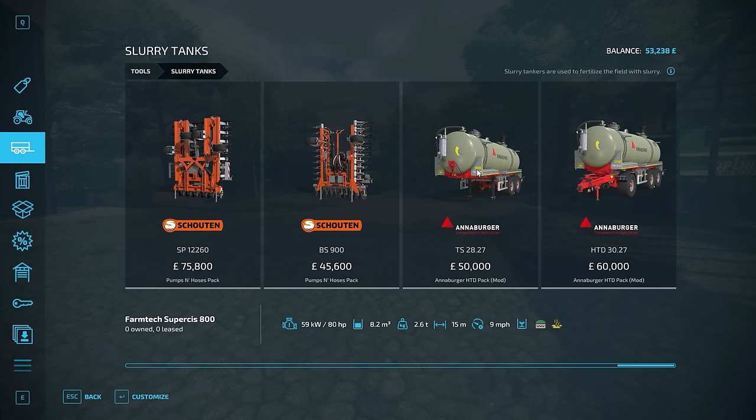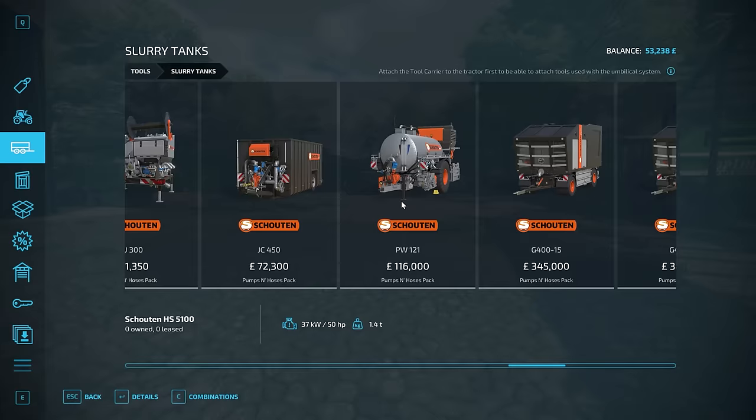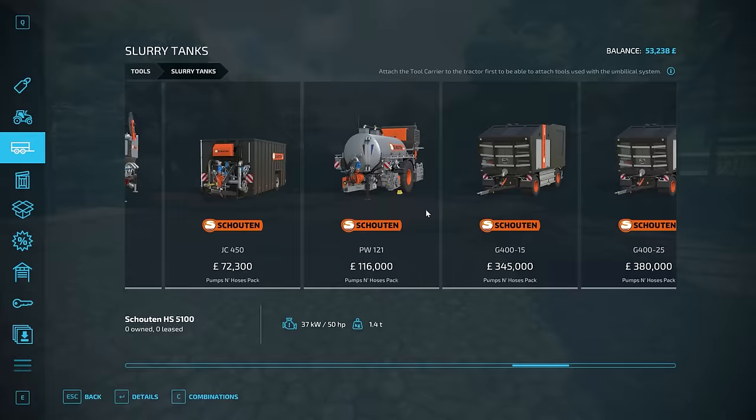The thing is with the umbilical system, we're going to have to buy all of the hoses, the reel, and a tanker to attach it to. So that's going to be way more than the £53,000 that we currently have — and of course the pump. I reckon if we can just get something — there must be one just to spread.